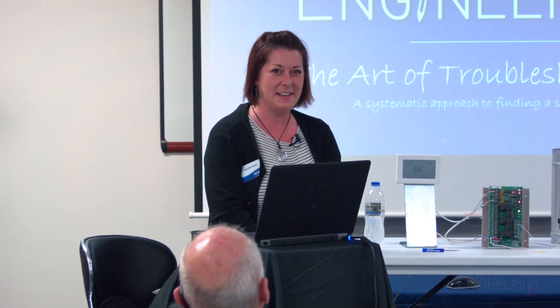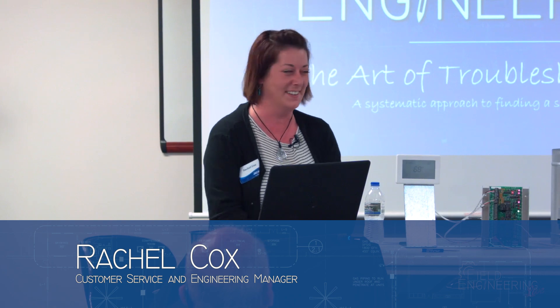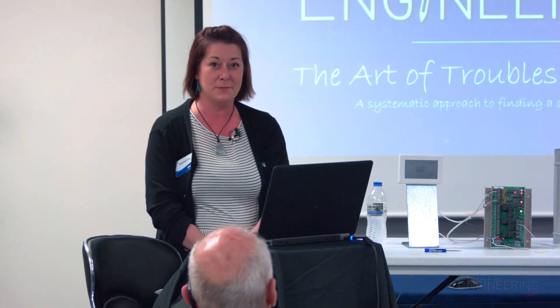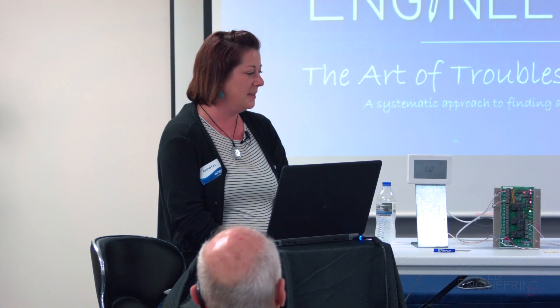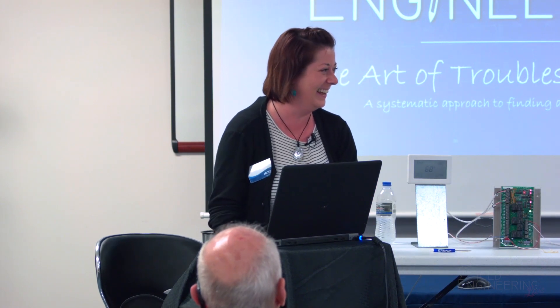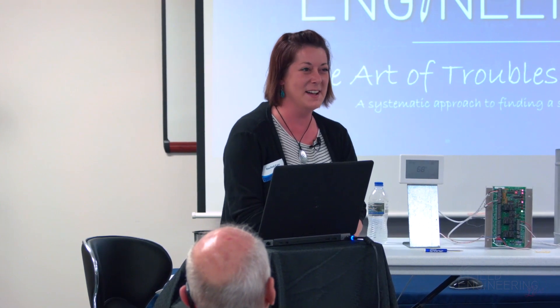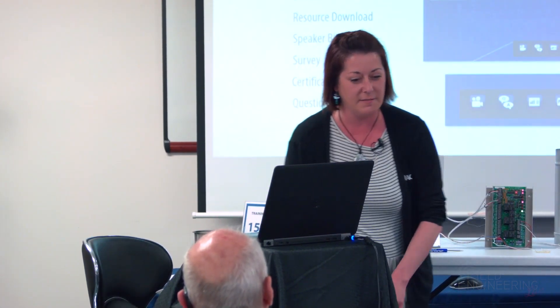Hello, thanks for joining us this evening, especially our online guests. We have plenty of guys in here right now ready for a nice training. Tonight we are going to be doing training on the art of troubleshooting, just basically going through some basic procedures. I want to do some housekeeping for our online viewers.